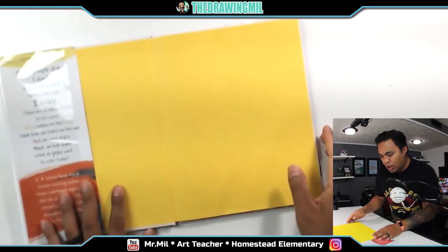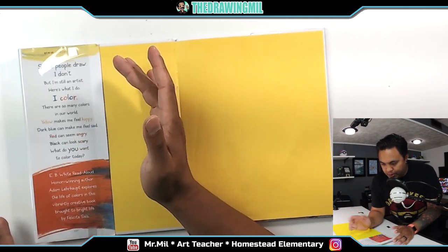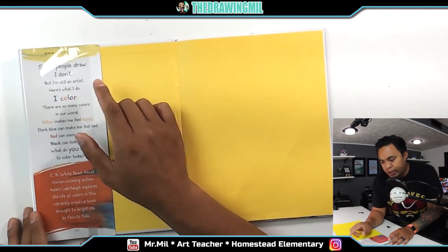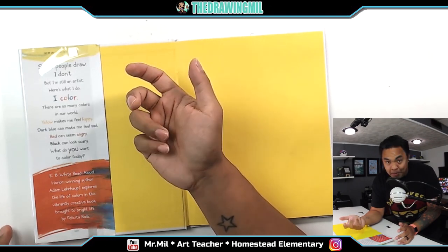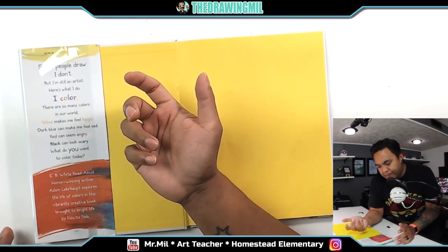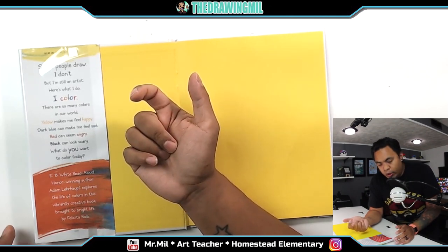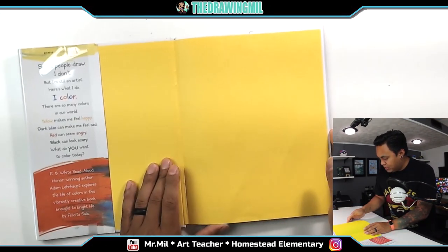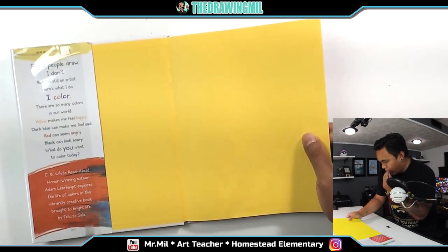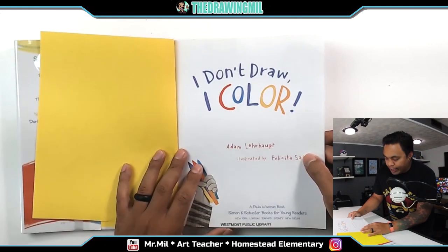Hopefully we'll come up with a cool project for it. Alright, this inside flap says: some people draw, I don't, but I'm still an artist. Here's what I do. I color. There are so many colors in our world. Yellow makes me feel happy. Dark blue can make me feel sad. Red can seem angry. Black can look scary. And what do you want to color today? So, let's get started. It's not that long of a book. I never read it, so we'll see how it goes. I don't draw, I color.